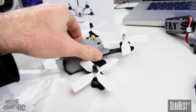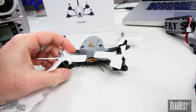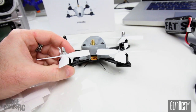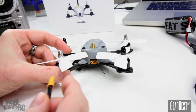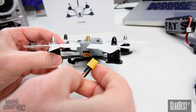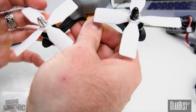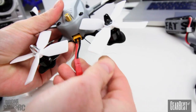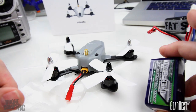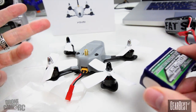In the very back of this quad there's a mini XT30 connector. I don't have any batteries with an XT30 connector, so they did include a little converter over to standard JST, which is super awesome. You just plug this in, and this comes along with the quad. I can run my 3S Nano Tech on the bottom here — I've got an 850 milliamp 3S Nano that I'm going to run for my testing, and this proved plenty powerful enough.